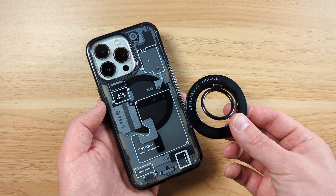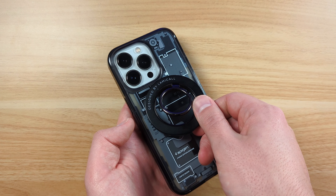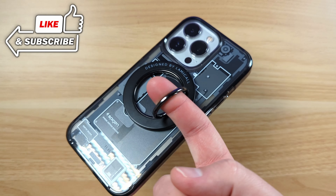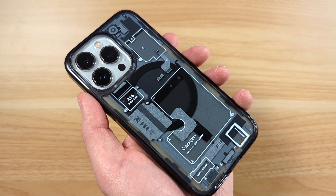Just to show you and test that magnetic capability built in with the MagSafe — this is a magnetic ring. You can hear that snap on there, and this is nice and tight. You can see I can just dangle this by the ring and it's not going to come off, so very good quality magnets inside the case.